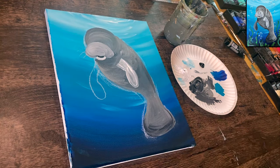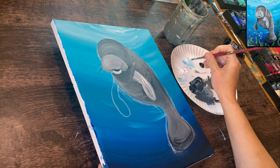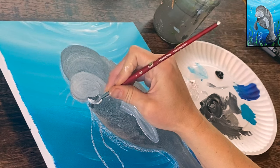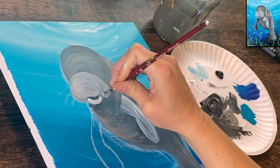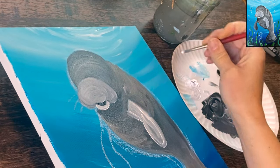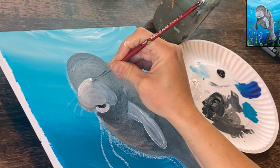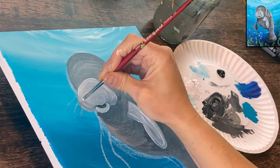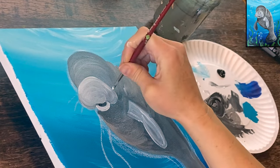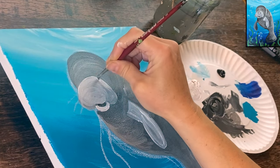We now have lighter and darker areas — the flipper stands out, the muzzle and mouth stand out. Add a little white to the mouth to lighten it further, and go back to the top to make it slightly lighter. You don't need to render this any further; you can keep it simplified at this stage.